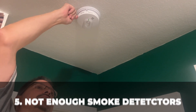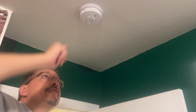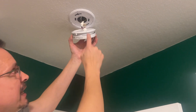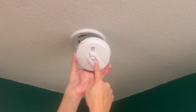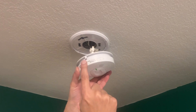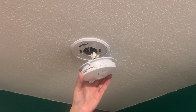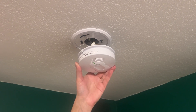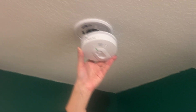Not having enough smoke detectors. Smoke detectors are required in every bedroom and every level of the house. This is an electric smoke detector with a battery backup in case you lose power — that's the best option. However, 10-year lithium battery smoke detectors are a good option too. Just remember: each bedroom and every single level of the house.